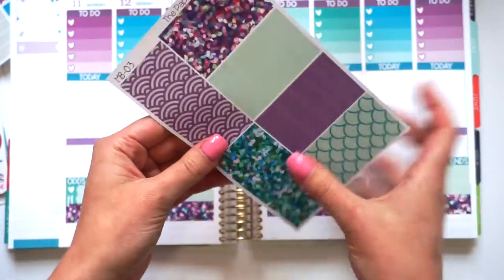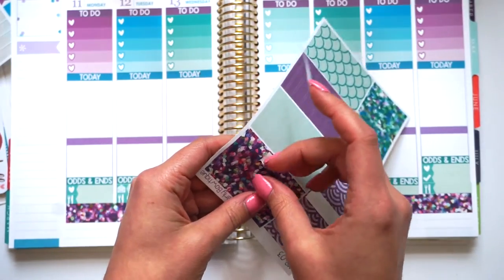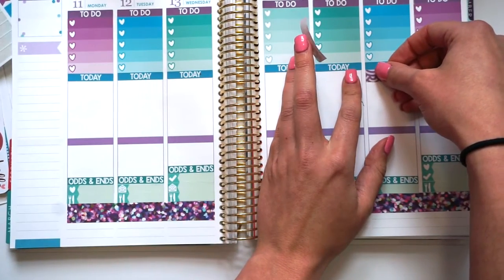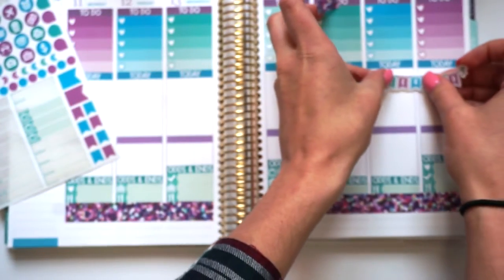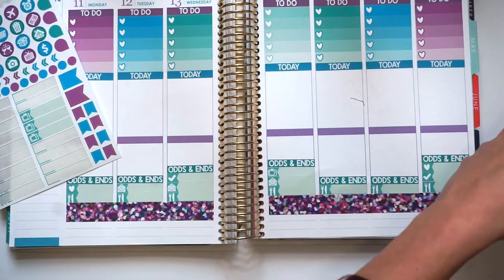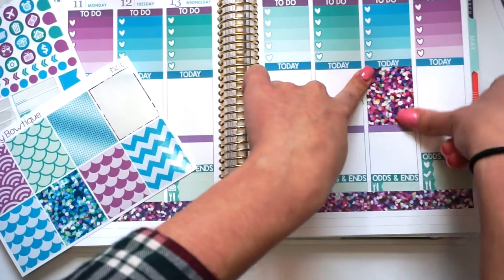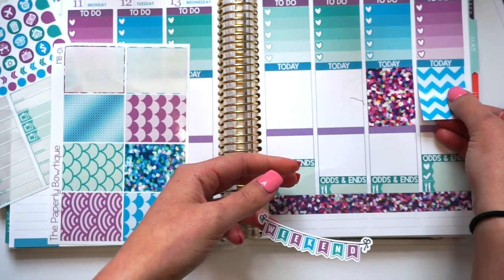What I usually do is I'm going to take washi this time and do some washi strips. Let's do both purple. I always have the hardest time knowing where to put the washi. Actually, we're going to do full boxes — I was going to do washi but I think it's going to be too hard to line everything up. So let's do a glitter one on Saturday. I keep forgetting it's Saturday, not Sunday. It feels like Sunday today. And one right there.